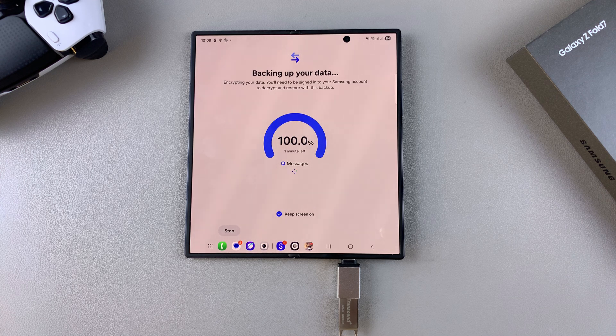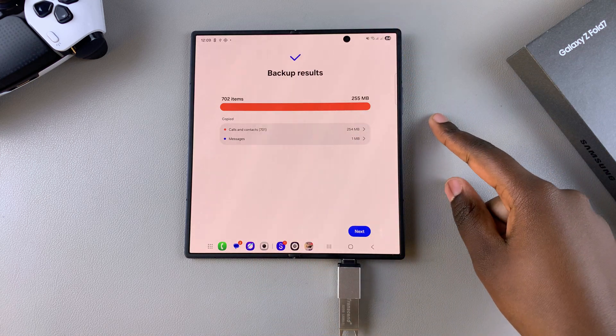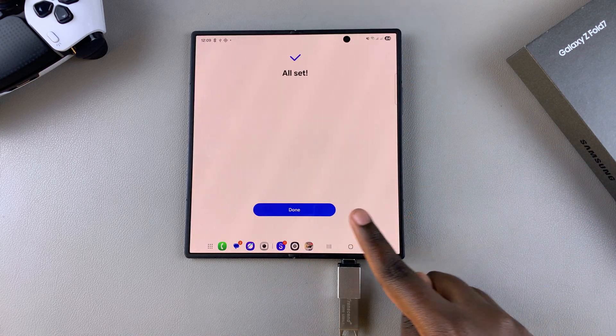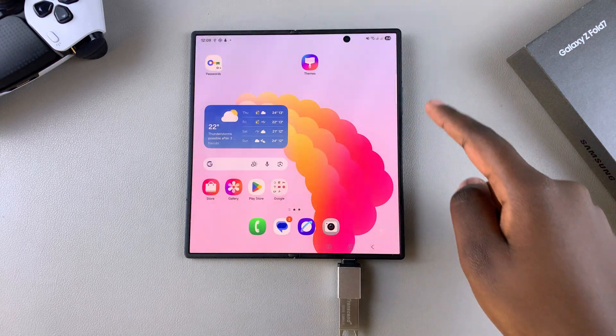Just wait patiently, and once the backup is complete you can see the full backup results with a check mark indicating you're done. Tap on Next and then tap on Done to save the changes.